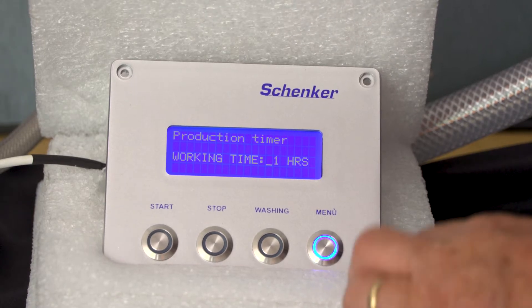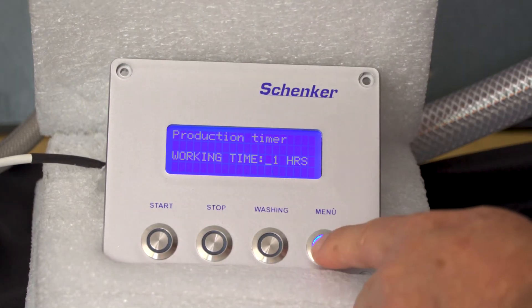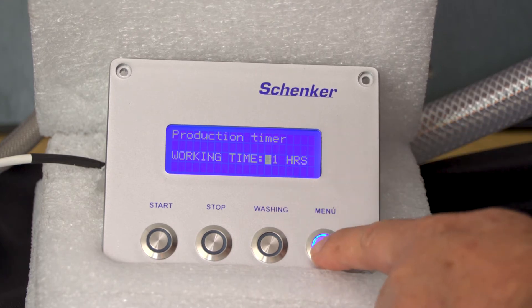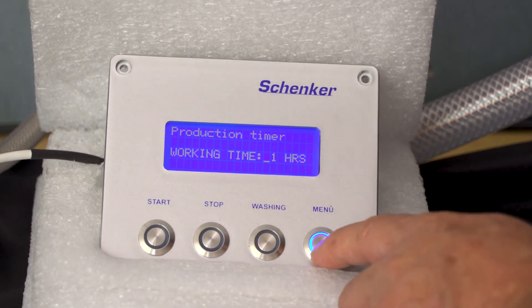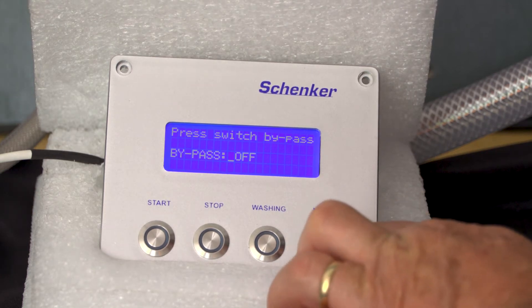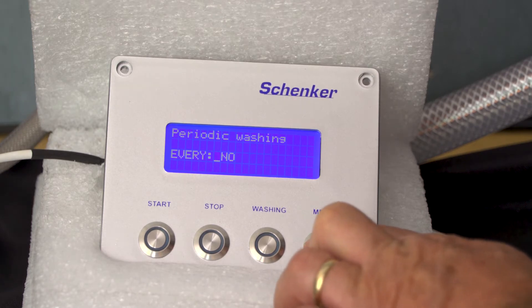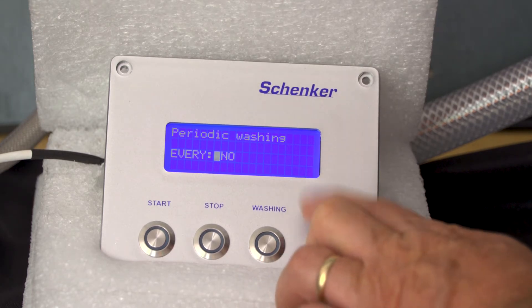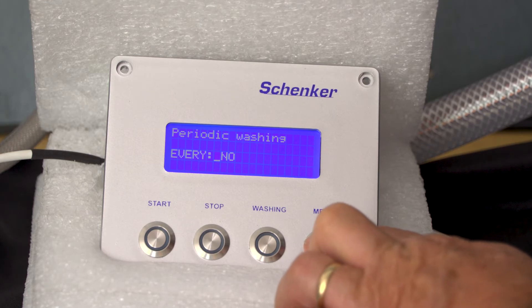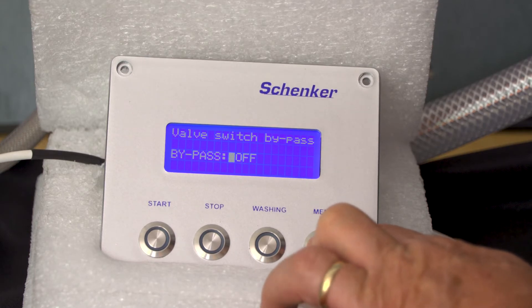The digital control panel features an LED display and a menu button that tells you the number of hours you've been operating the unit. If you want to operate it in bypass, usually after you change filters, you'll initiate that. Your startup procedure and periodic washing can also be set here. This allows you to program if you want to wash it every time after it's used, every other day, every 15 days — whatever you like. It's fully programmable.